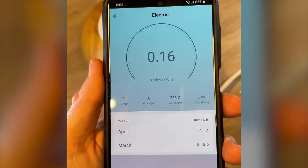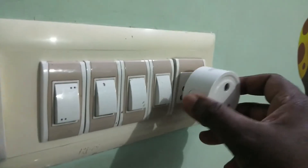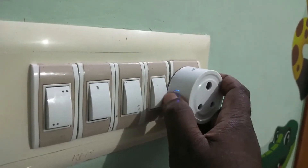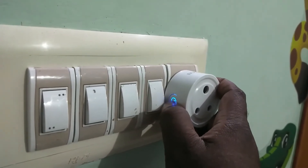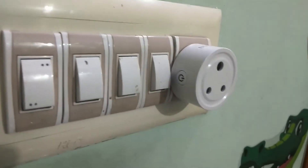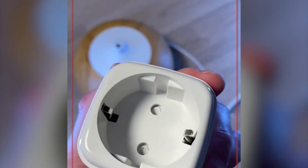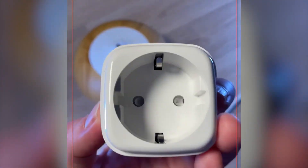If they're on different bands or networks, the plug won't connect properly. Plug in the smart plug and press and hold the reset or power button for about 5 to 10 seconds. Keep holding it until you see the LED light start blinking. That blinking light means the plug has been reset and is ready to connect again. This clears out any old settings that might have been causing problems, so you can start fresh with the setup.